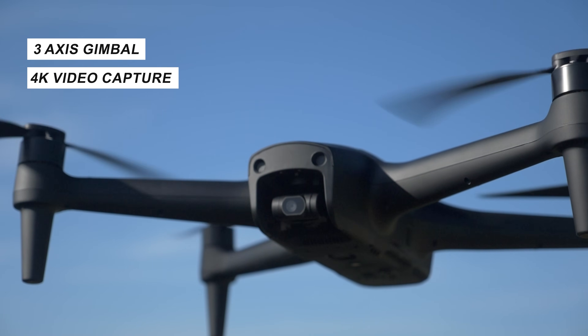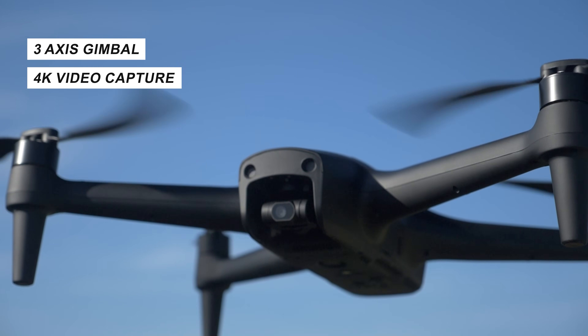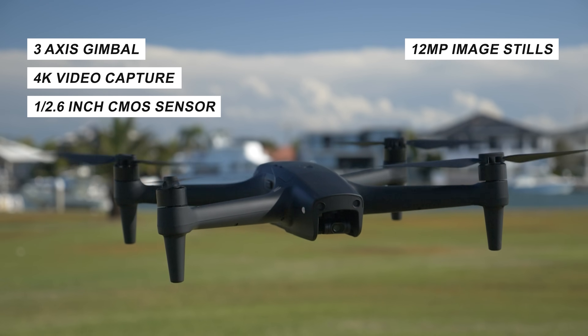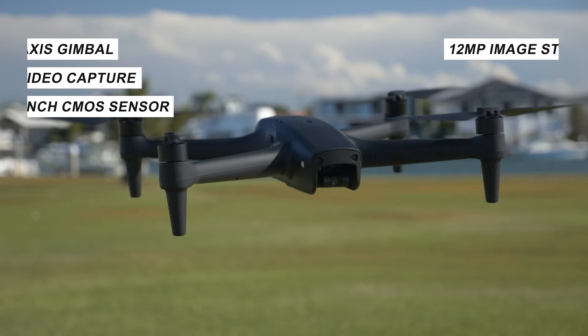It can capture 4K video, which is really nice to see. The CMOS sensor is a 1 over 2.6 inch CMOS sensor, so it's a decent little camera system, and it can capture 12 megapixel stills. It's a very usable camera that does a good job in most scenarios.